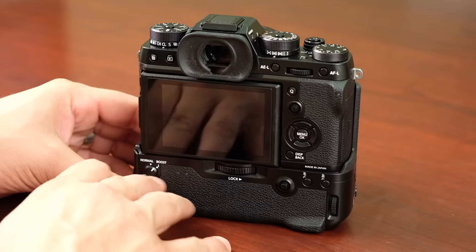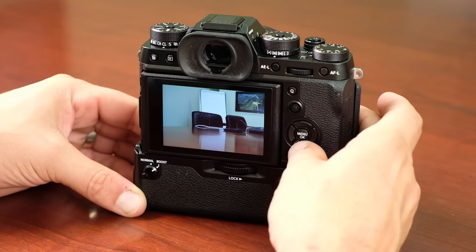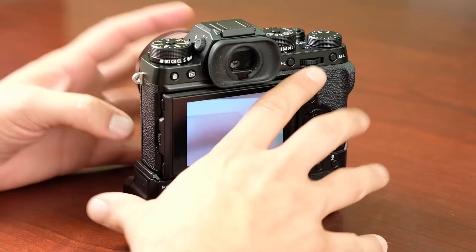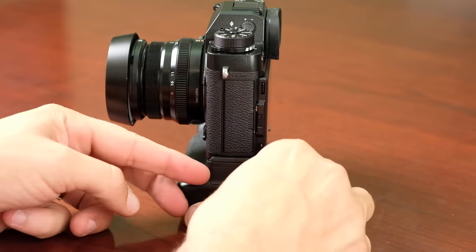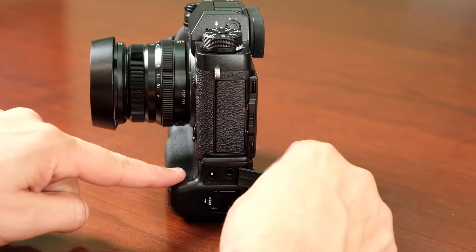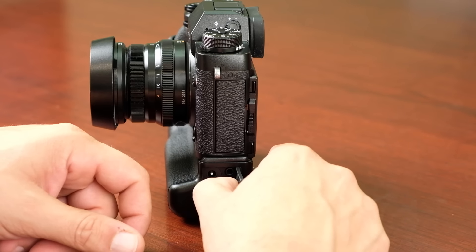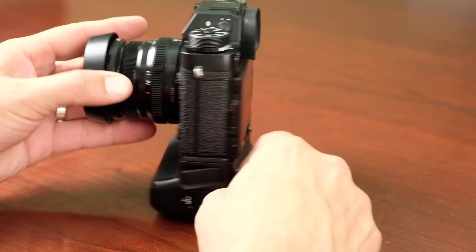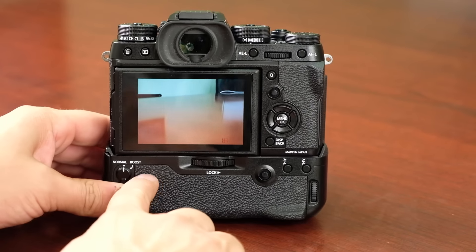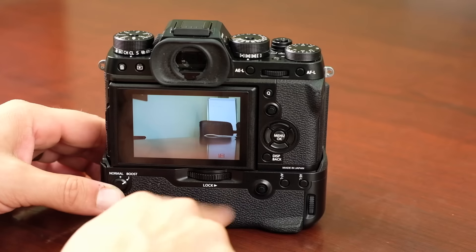You can run the camera in Normal or Boost mode — switching to Boost shows the boost performance mode indicator immediately. You do need two batteries in the grip to use Boost mode. On the side of the grip there's a headphone jack and an AC adapter power input, allowing you to power the camera directly. Two LED lights on the grip indicate when the batteries are fully charged.